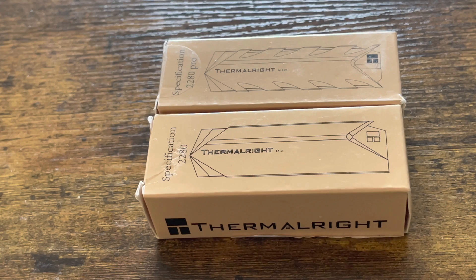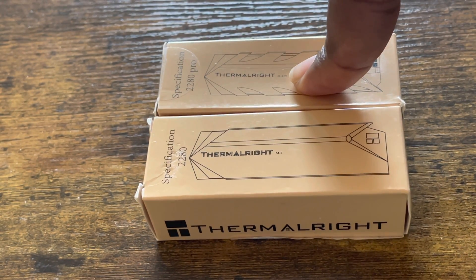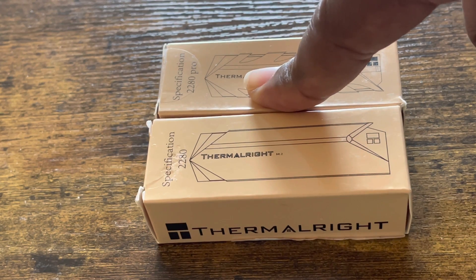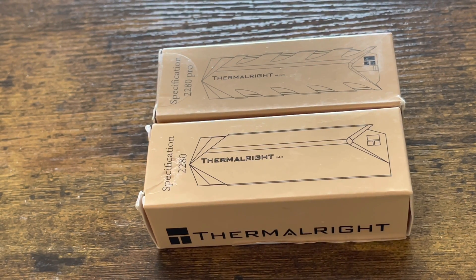Thanks for stopping by my channel. If you're new, go ahead and hit subscribe, like, and share this video. What I've got before you today is a ThermoRite heat sink — this is the 2280 regular type, and this is the 2280 Pro edition. You can pick both up on Amazon; I'll leave the link in the description. Both are the recommended size for the PlayStation 5, with dimensions of 75mm by 22.7mm by 11.7mm. They're built with aluminum alloy, both in gray, and ThermoRite includes a one-year warranty.